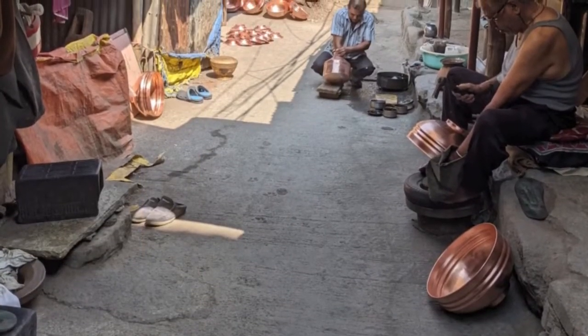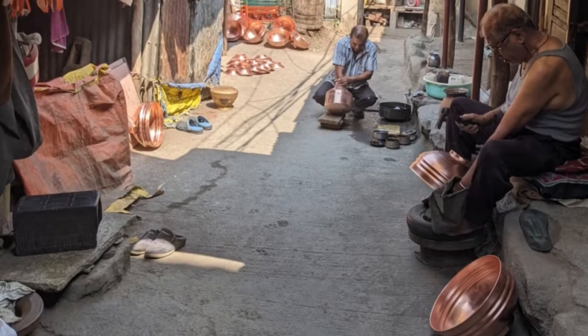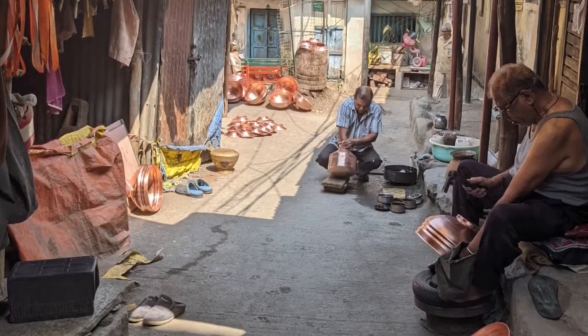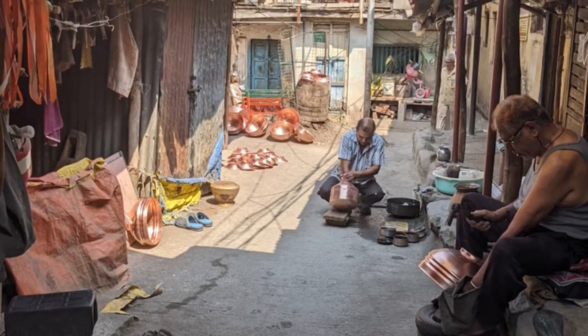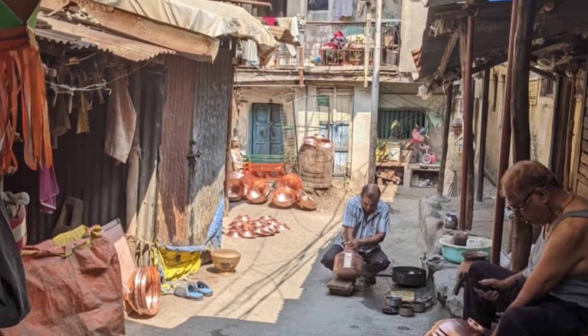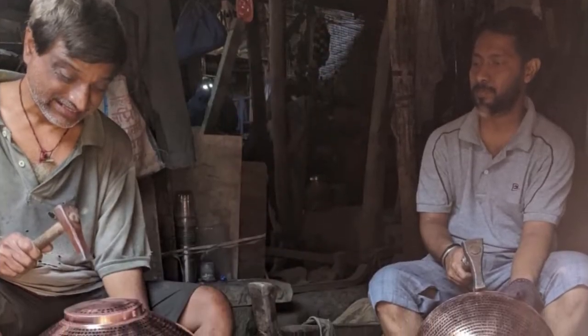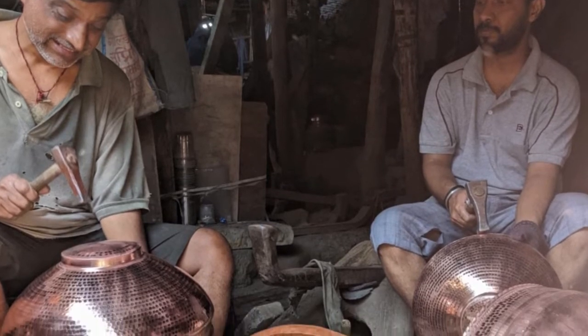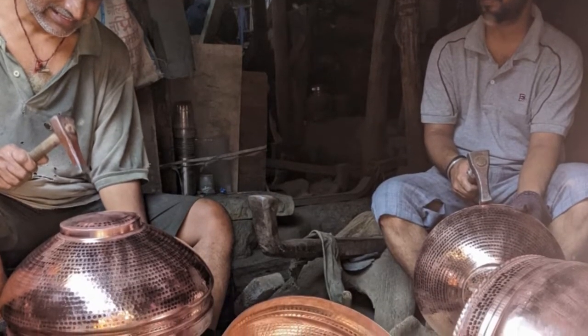Tambat Ali is one of the oldest areas of Pune. It is home to those who make copper objects. Tamba means copper in Marathi, while Ali means a street or a set of streets occupied by members of a particular community, hence the name. The Tambat is a coppersmith whose name comes from the word Tamba. These coppersmiths were originally from Maharashtra's Konkan area.